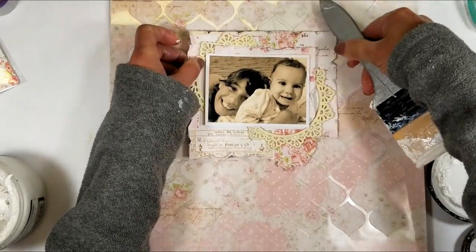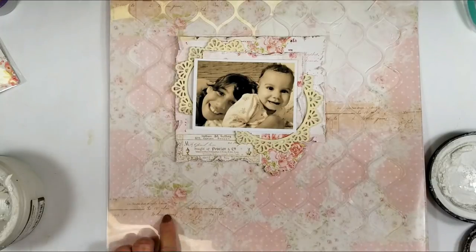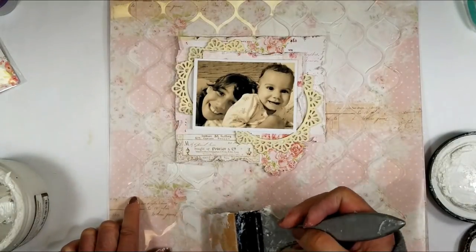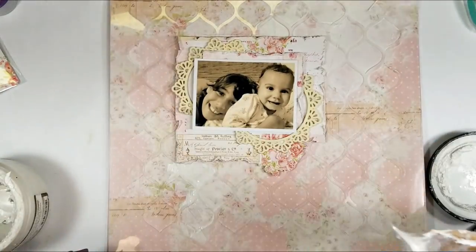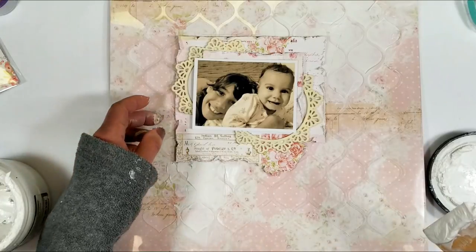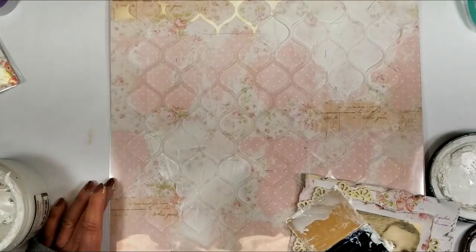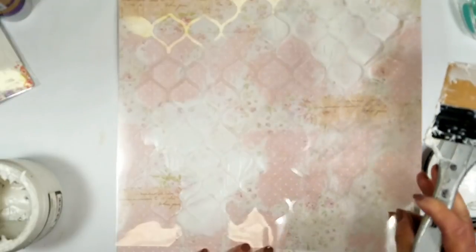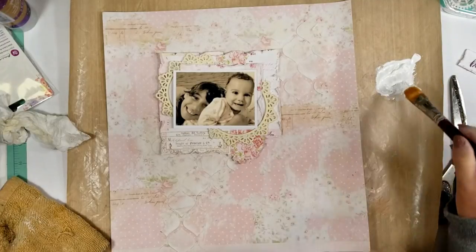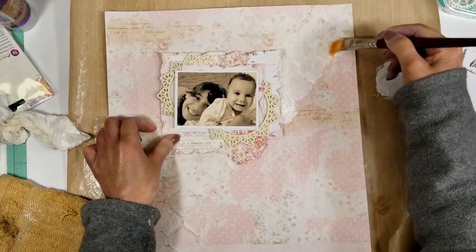Down here you can see that I added texture that looks like a book or journal with handwriting. I don't want to cover that area, so I try to add the textures around the sides of the handwriting, and I continue adding texture. I add a little more modeling paste around the photo. If you see, I don't add too much of the stencil design on this page — I want to enhance and highlight the paper too.